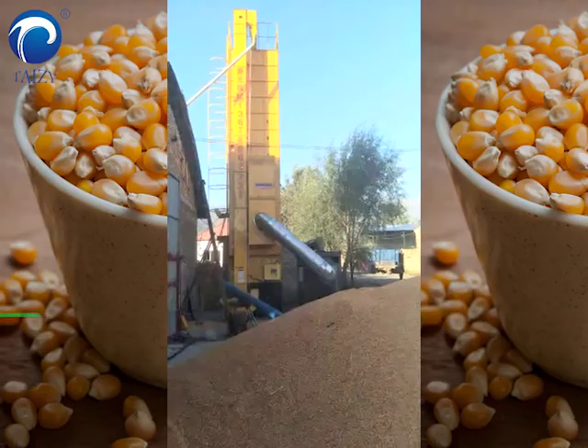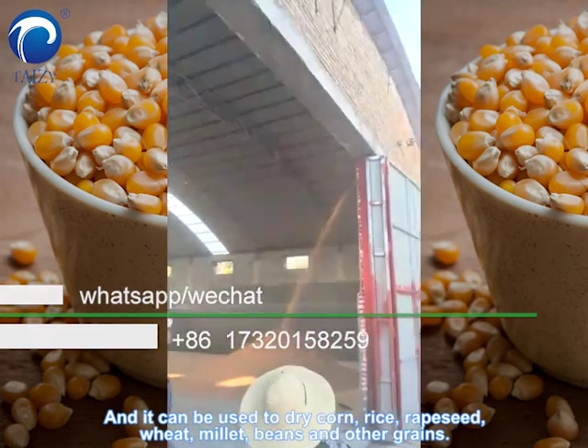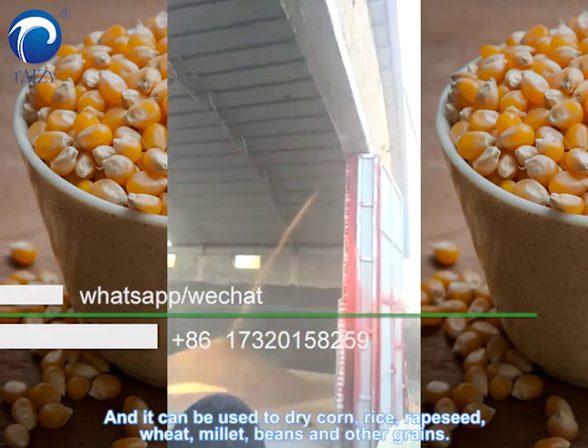It's going to dry, and it can be used to dry corn, rice, rapeseed, wheat, millet, beans, and other grains.